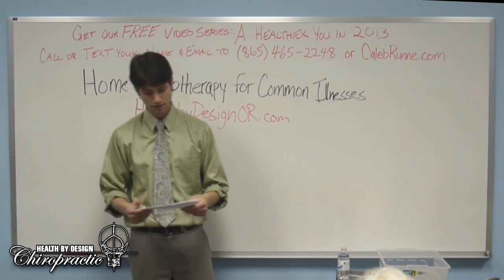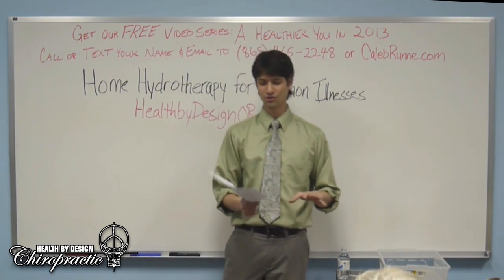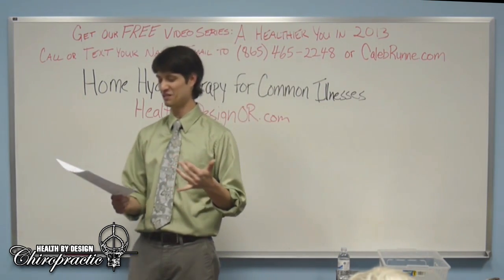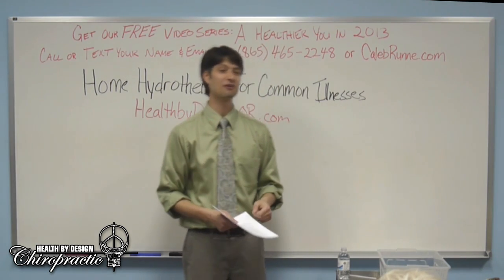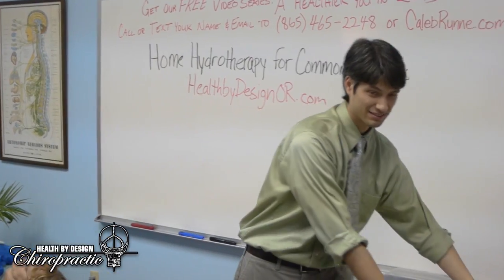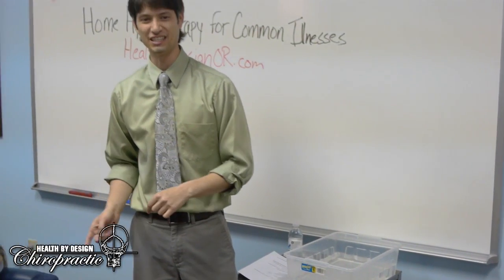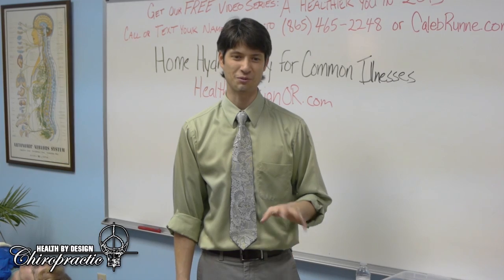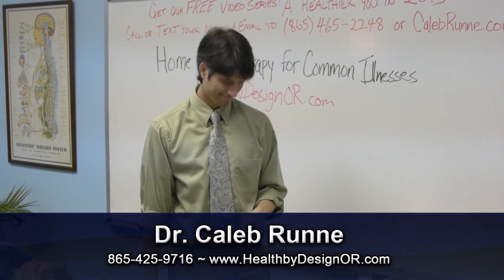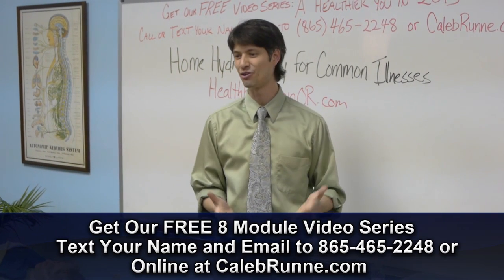Why does a short cold application differ from a long one? Short cold causes a quick contraction of blood vessels, then circulation actually improves. Prolonged cold slows circulation and metabolism. The alternating hot-cold acts like a pump — opening and closing blood vessels, circulating blood very efficiently. This also increases metabolism, which is why contrast showers help with fatigue, depression, obesity, diabetes, hypertension, and immune function.